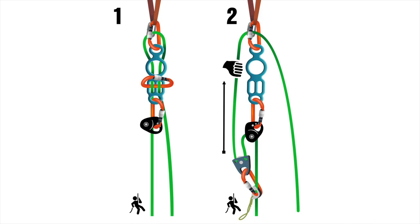Using your totem and jester mode will make the rescue even more efficient. The jester will serve as your releasable contingency system and can function as a linear rigging plate for installing a progress capture device on the rope.